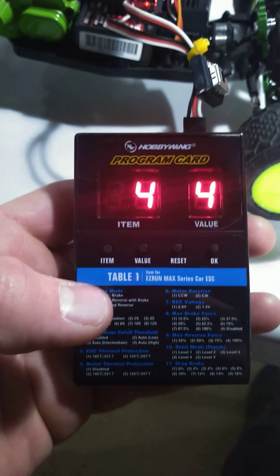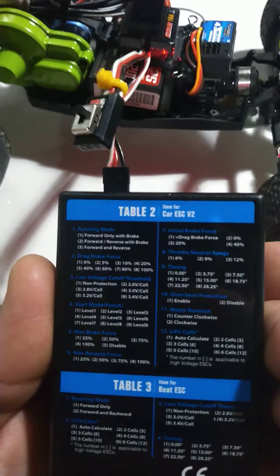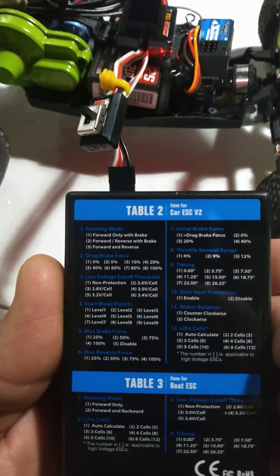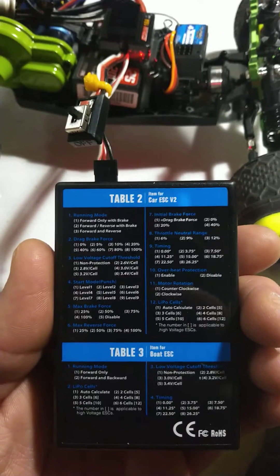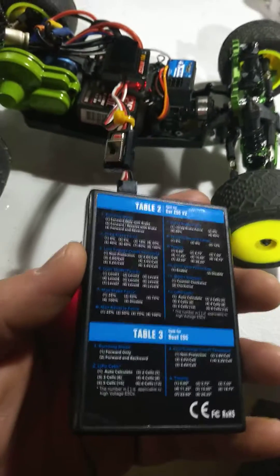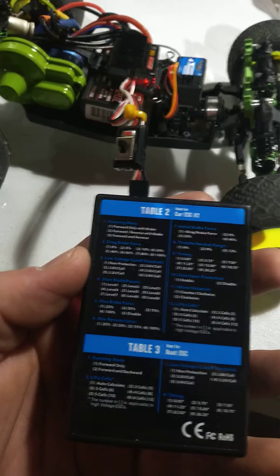I am on item four. Item four on table two for a car ESC is the start mode or the punch. I have it on four. It comes factory settings of five. Put it up to level nine and it just rips — it spins, it's uncontrollable. Maybe with better tires on dirt or grass that would be necessary or useful.